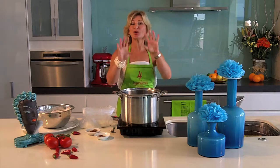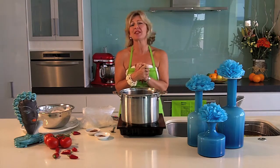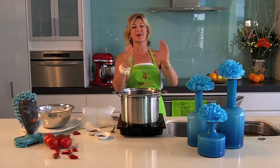Hi, my name is Kim McCosker and welcome to Cooking with Kim, where we save you time and money in the kitchen because everything we make is made with just four or fewer ingredients.